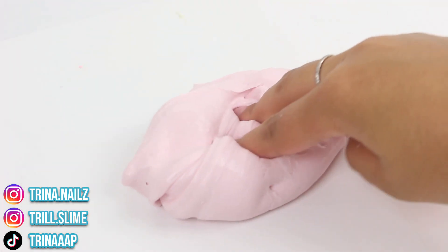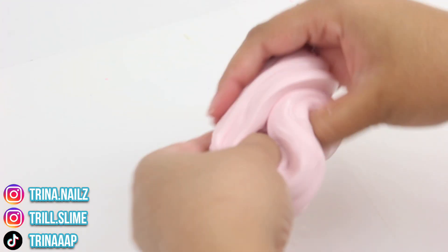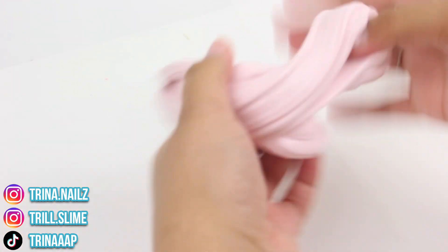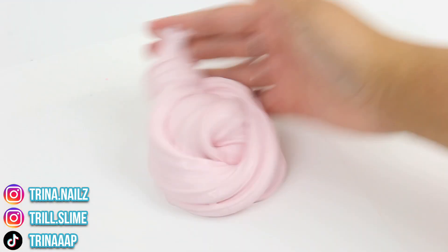I actually really like this texture. I love just a classic glue-all slime — they give off really really good bubble pops and they're also super smooth and creamy, which is something I really love. I'm going to give this one a 10 out of 10. It's a really simple slime, but these simple slimes just have my heart.